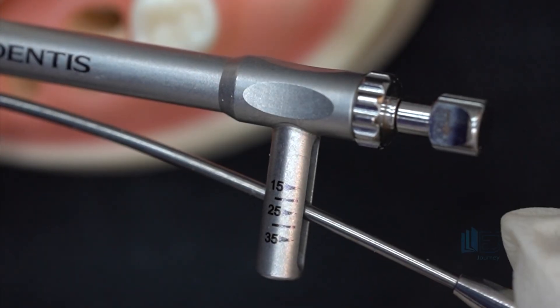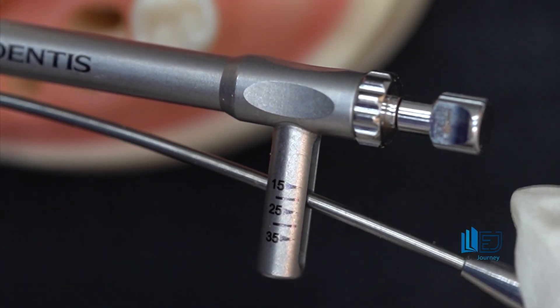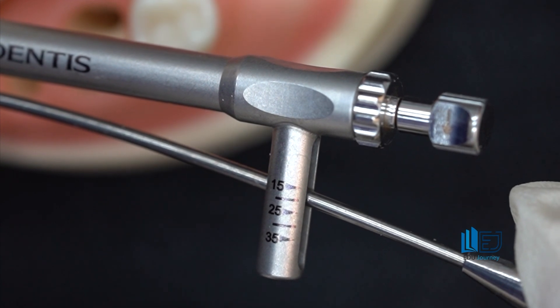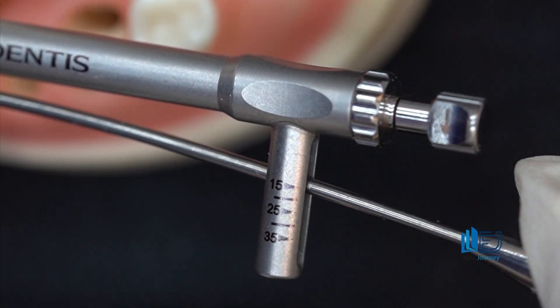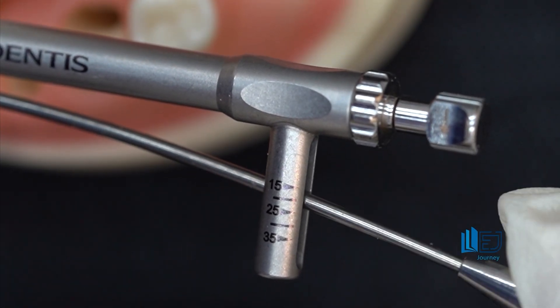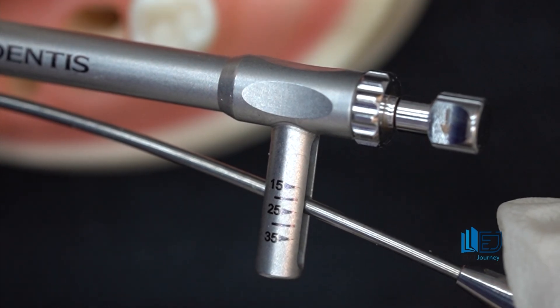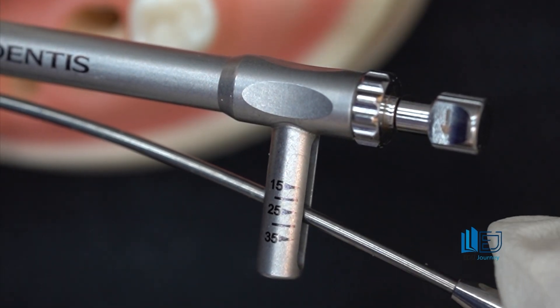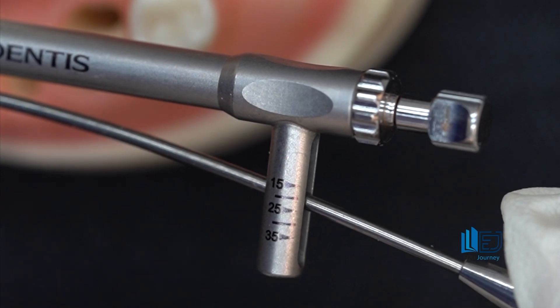Primary stability, which is essential for successful osseointegration, and the exact insertion torque applied during implant placement — if this number is above 25 or 30, it means primary stability is good, insertion torque is high, and you are allowed to use a healing abutment and perform one-stage surgery.